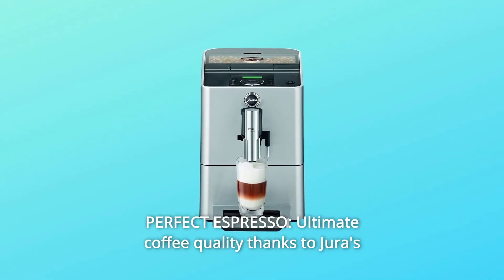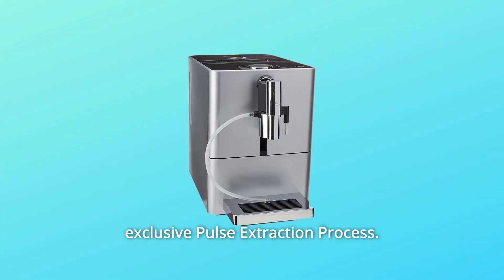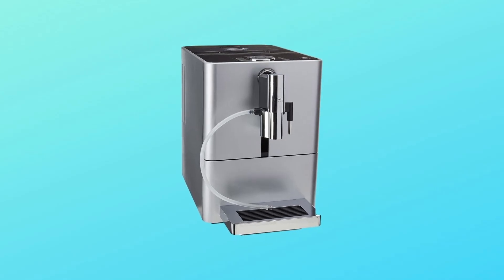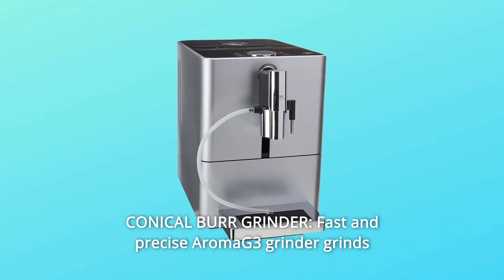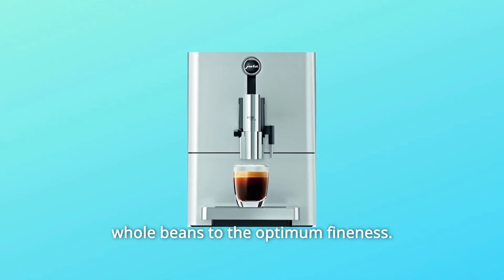Number 4: Perfect Espresso. Ultimate coffee quality thanks to Jura's exclusive pulse extraction process. Number 5: Conical Burr Grinder. The fast and precise Aroma G3 Grinder grinds whole beans to the optimum fineness.